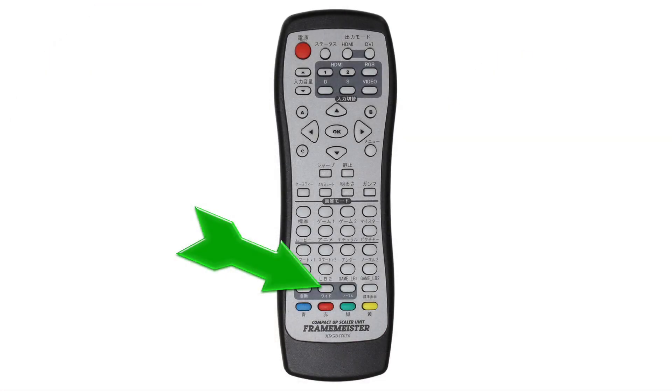Now is also a good time to mention you can switch between 16x9 and 4x3 aspect ratios right on the Framemeister's remote, so you don't need to fumble around the menus when playing different games.